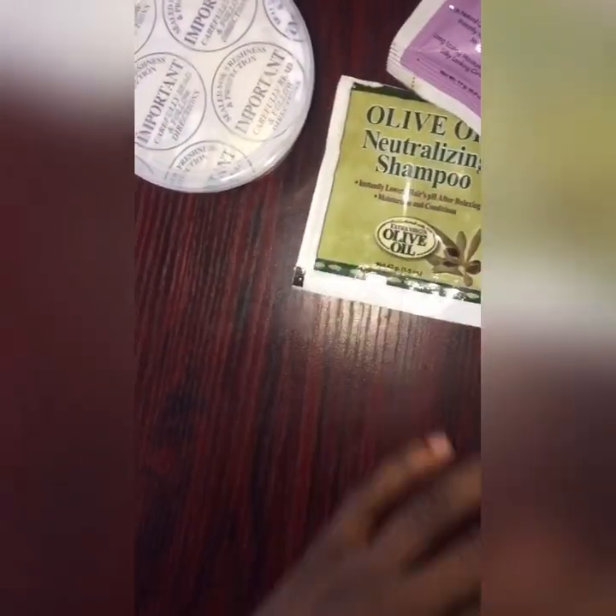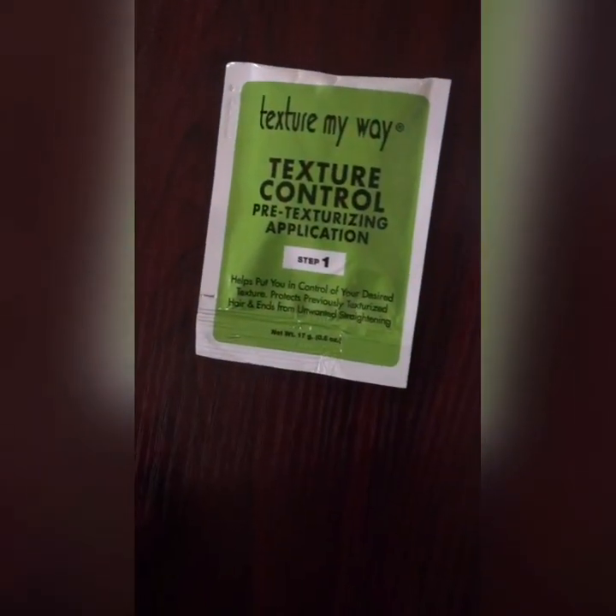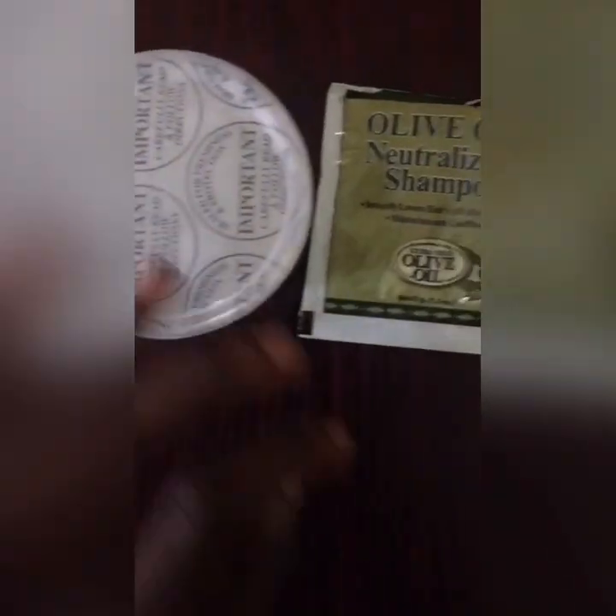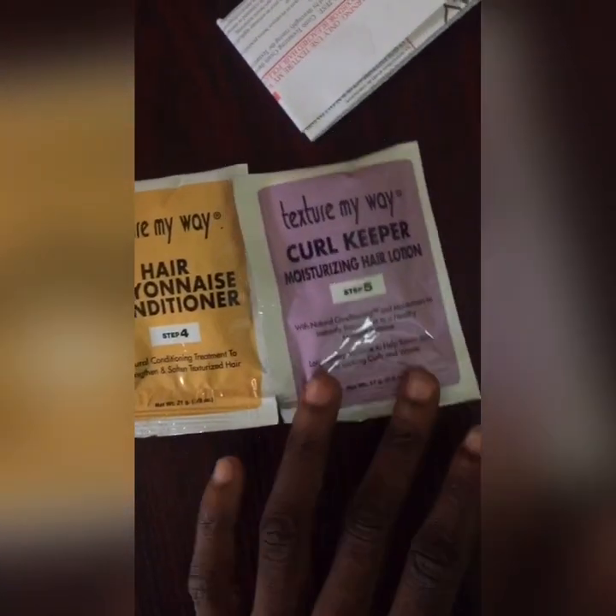I was getting familiar with what the products were. I must say this product is actually very easy to use — the instructions on the back were quite explicit, written in simple English with no complication at all. The five steps are: step one, pre-texturizing application; step two, texturizing cream; step three, neutralizing shampoo; step four, air conditioner; and step five, coil keeper.